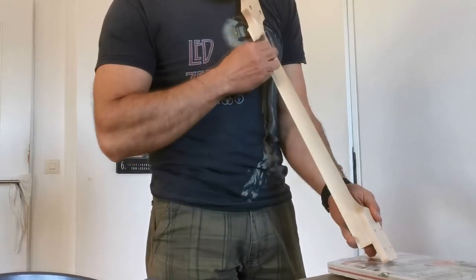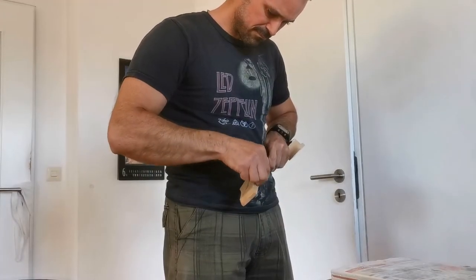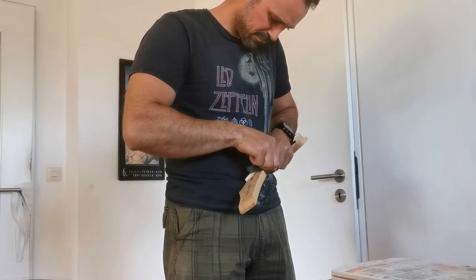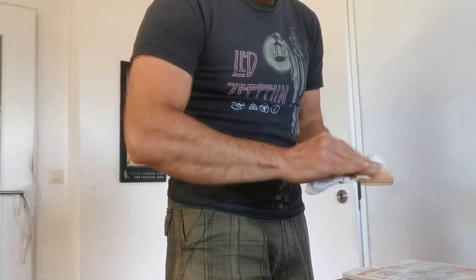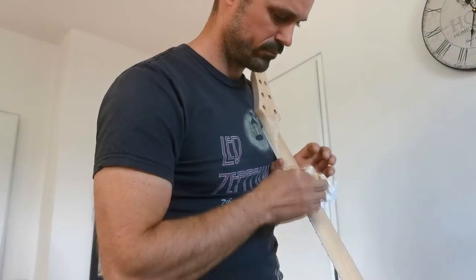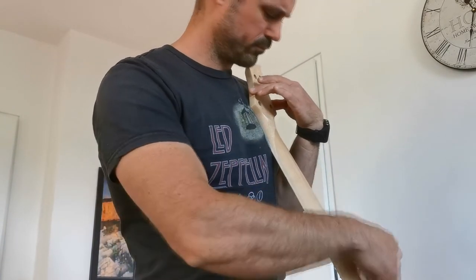Finally I applied an oil finish to the neck, then went over it with 3-0 steel wool, followed by another coat of oil, then 4-0 steel wool, and a final coat of oil, rubbing it hard and smooth with a cloth. And here's what it sounds like.